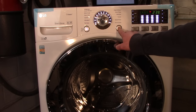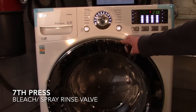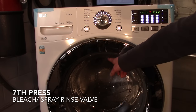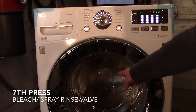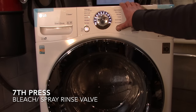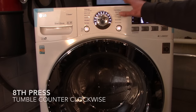Number seven is the bleach valve. As I showed in a previous video, the bleach valve and the spray rinse valve are connected, so you should see water coming out of the rinse jet here. The eighth press will tumble counterclockwise.